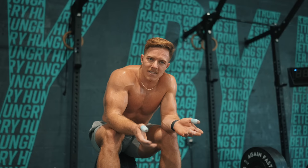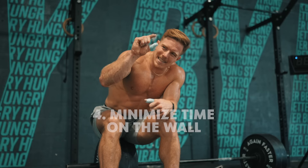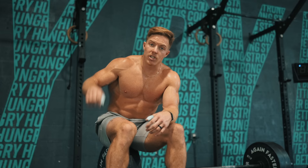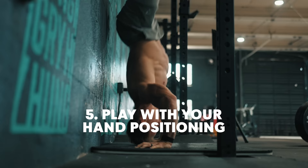Handstand push-ups — similarly, efficiency of movement there is huge. If you have handstand push-ups, one of the ways that I'm able to speed mine up is tightening up my kip a little bit. Instead of kipping where I'm tucking my knees all the way to my elbows, I make it a little mini kip where I'm barely bringing my knees down. My butt touches the wall, and I spring right back up — keeping the time that I'm on the wall a little shorter. I use the new standard of the 30-inch line, 10 inches off the wall. Getting my thumbs on the edges of the tape there allows me to go pretty wide and feel pretty quick with those.